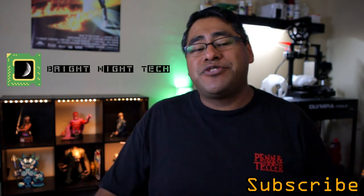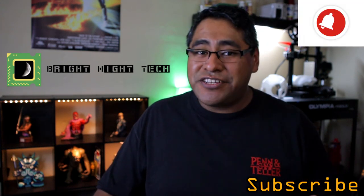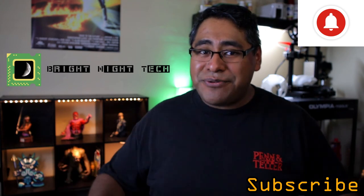That's pretty much it. If you have any questions, go ahead and put them in the comments below. Don't forget to subscribe and hit that bell button for notifications. We will see you next time.